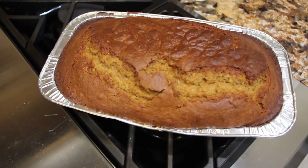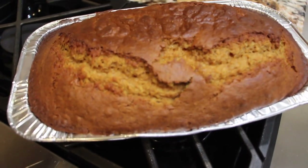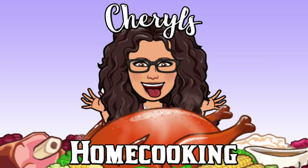Well, thanks so much for tuning in to another episode of Sheryl's Home Cooking. I'll see you guys next video. Bye bye!